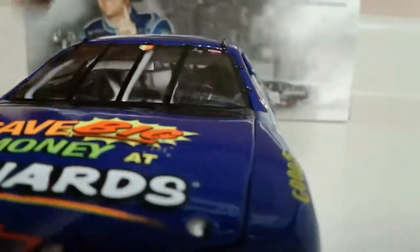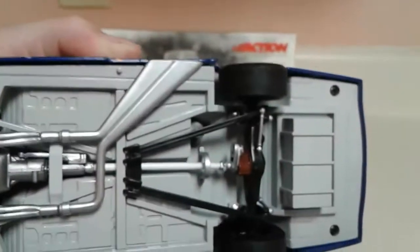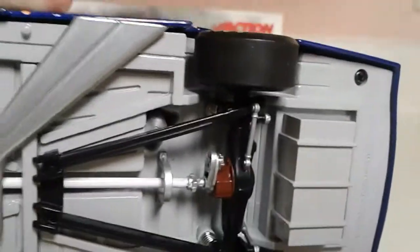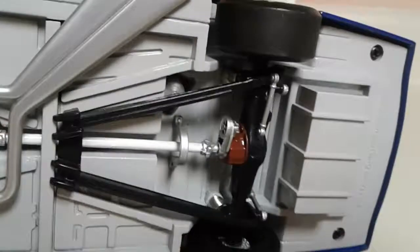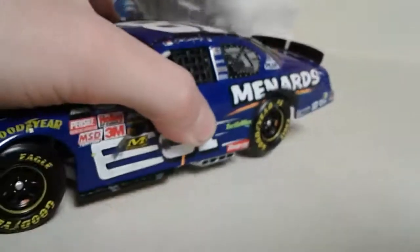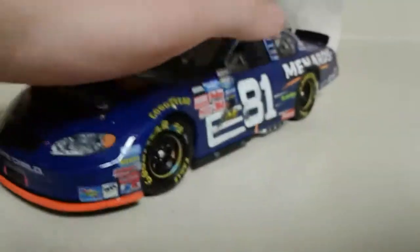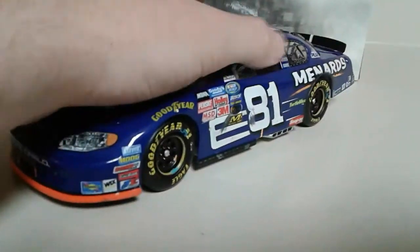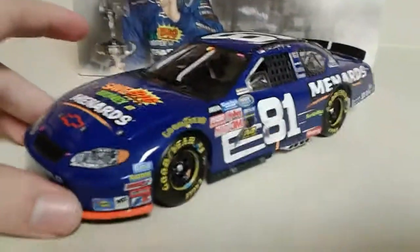Anyway, let's go ahead and look at the underside of it. Of course we don't have stickers because these tires are worn — you can see this is when they started actually making the tires look worn too. That's a good feature. Anyway, there's the car — it's a beautiful blue.